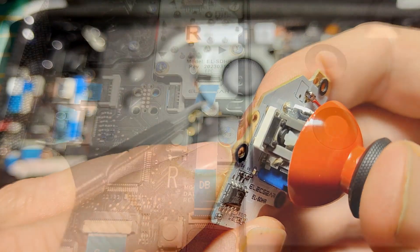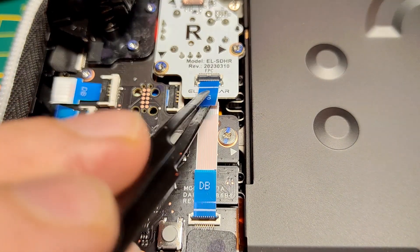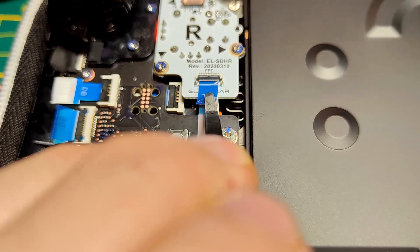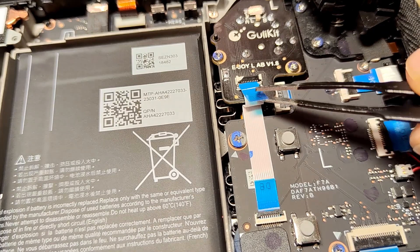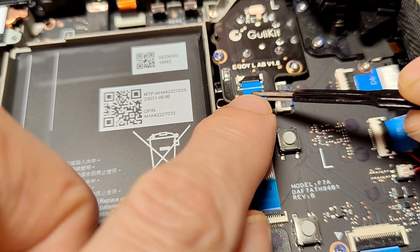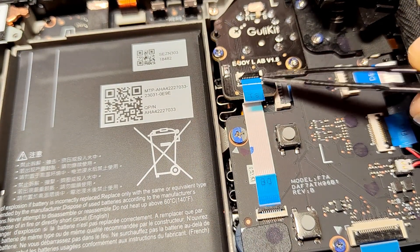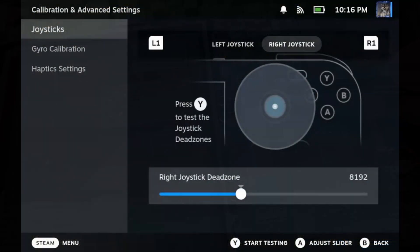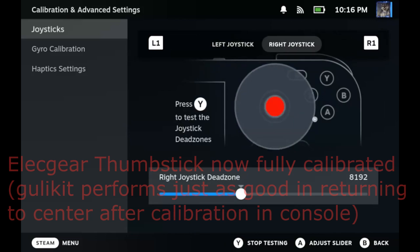One more thing is the ribbon cable connector on the PCB. On the AlecGear, the ribbon cable goes in super smoothly, while on the GullyKit you have to force it in pretty hard, as the little hooks on the side are kind of too big to fit — which almost damages those little hooks. Not a smooth process at all. Well done AlecGear for using a much better ribbon cable connector.